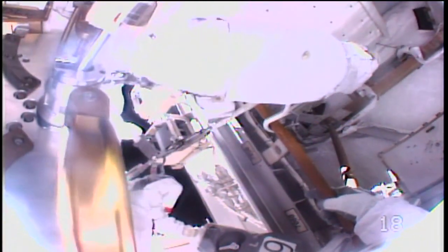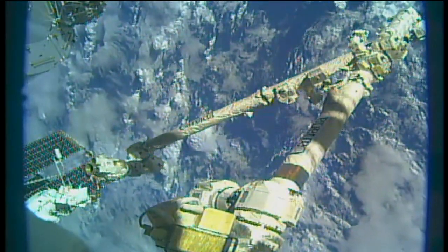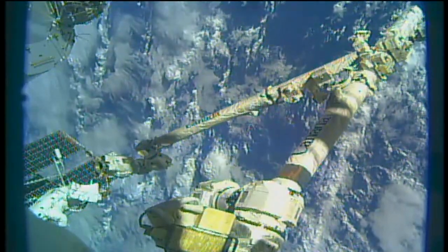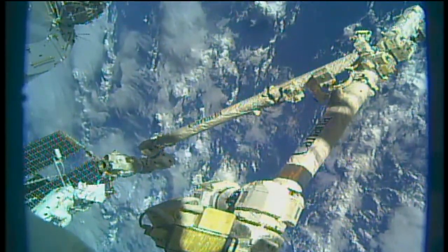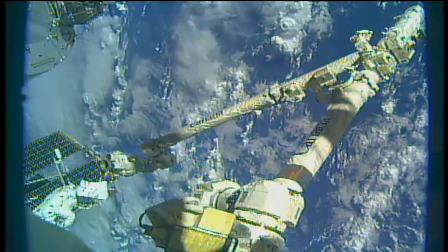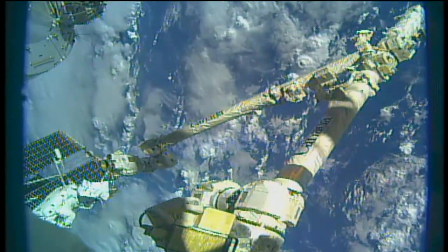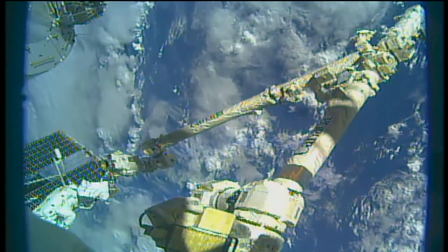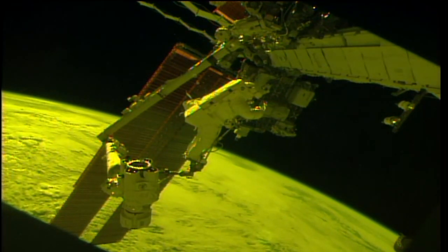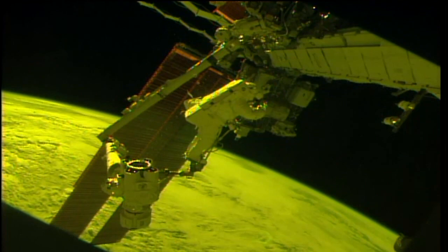Your waist head is still locked. Joe, that completed the maneuver to the truss back off position. We're setting up for the joint OCAS. A good view of Joe Acaba well into his third spacewalk of his career, and the articulating portable foot restraint at the end of the station's robotic arm.